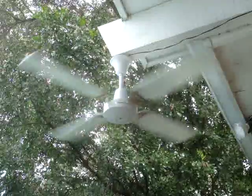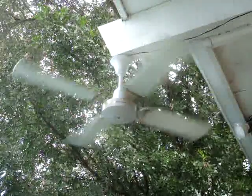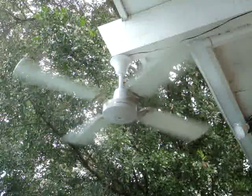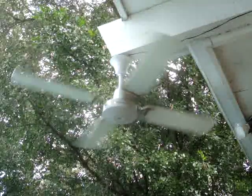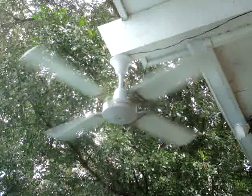It came with this cool shade too. Let me go inside and get that real quick. It came with this neat old schoolhouse shade with a cool finish on it. I'm keeping the shade — the fan's going to Sean. It's a good quality fan, for sure.